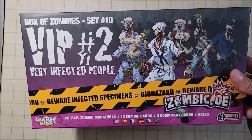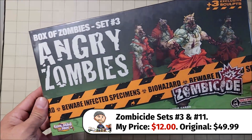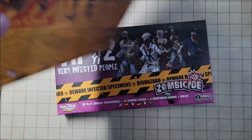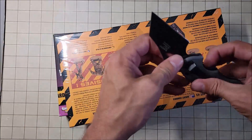I did snag two of the box of zombies. We have VIP set number 10 for Zombicide and Angry Zombies. I am planning on doing some Halloween things — especially videos — and I'm going to need some zombies. I thought this would be the perfect way to have those zombies present.